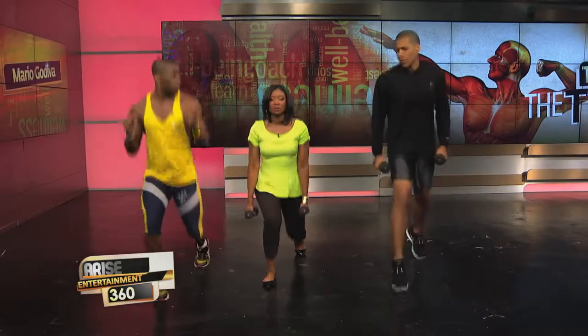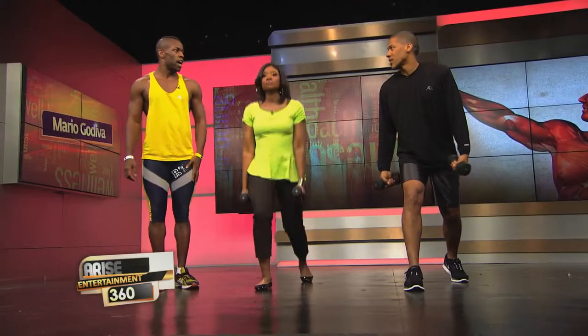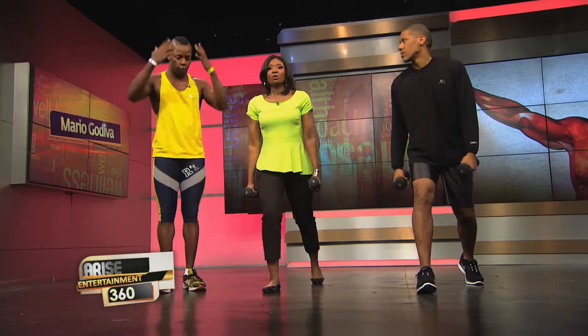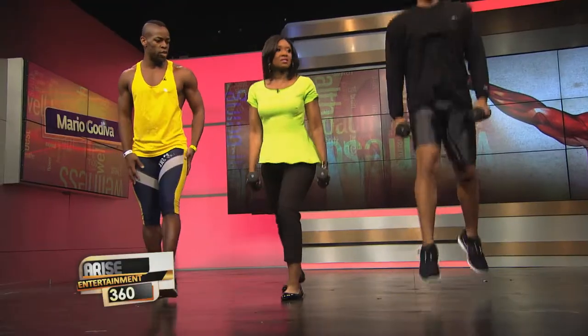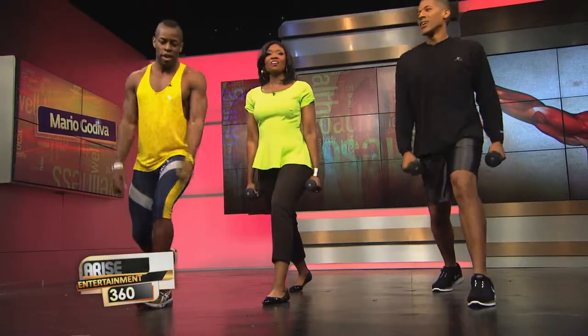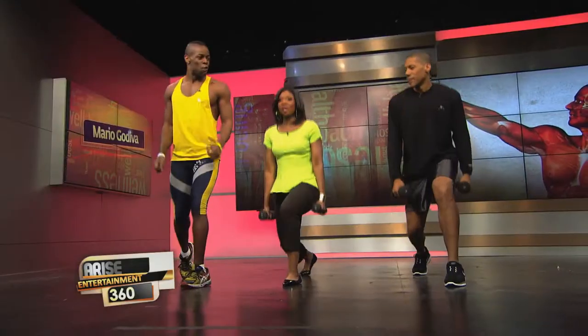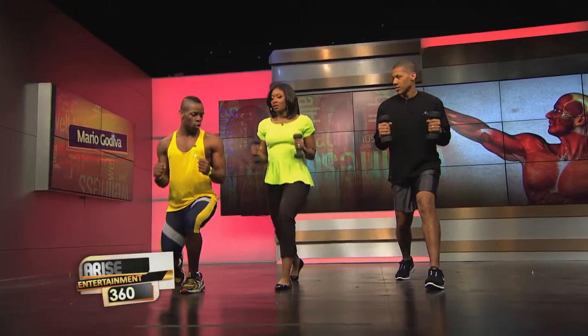Is it always better to combine cardio and strength training? It's just more efficient. If you don't have a lot of time, you can get a full-body workout in about 30 minutes and burn a lot of calories.